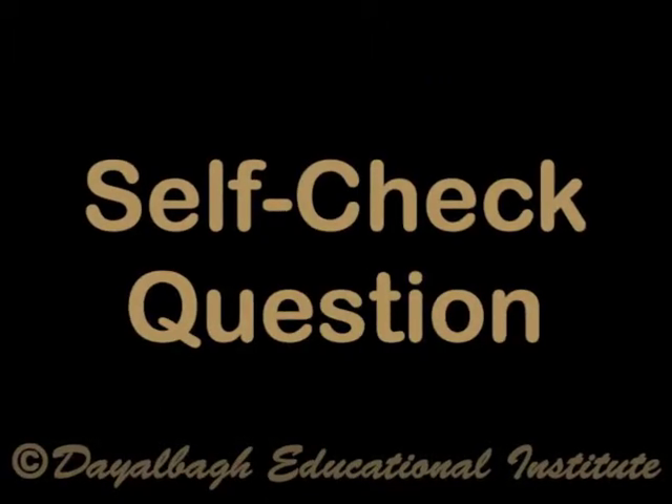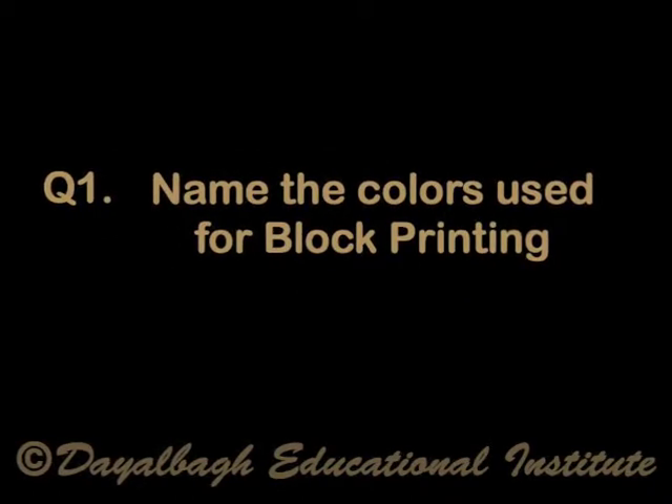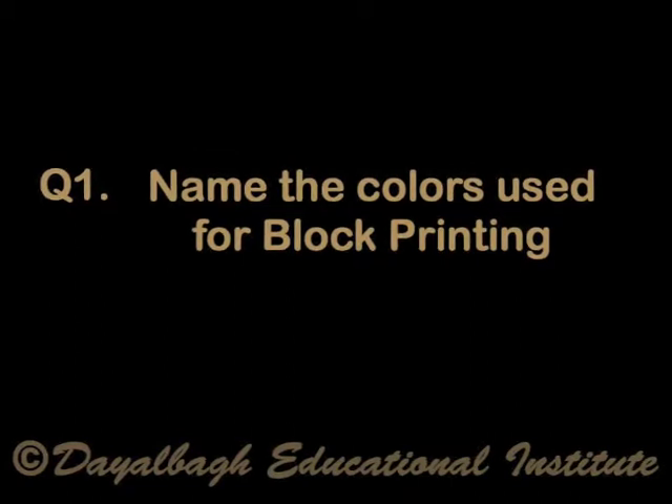Self-check question: Name the colors used for block printing. If you have answered, let us continue.